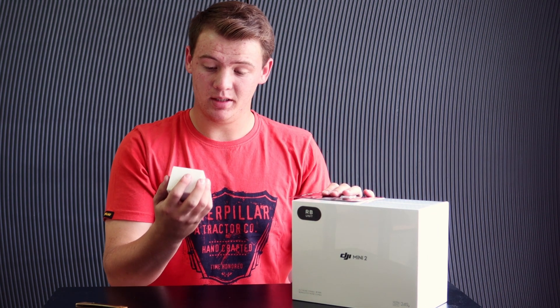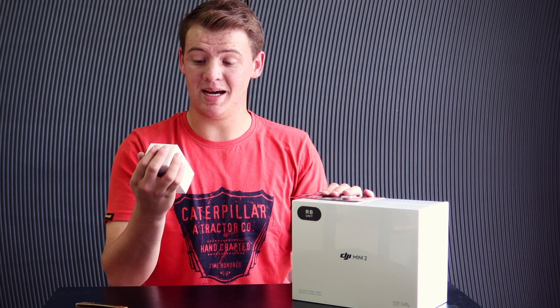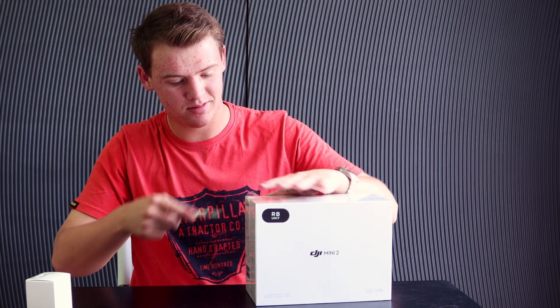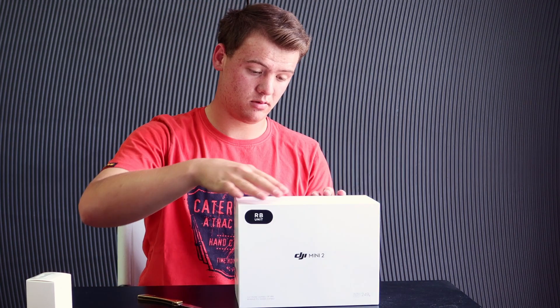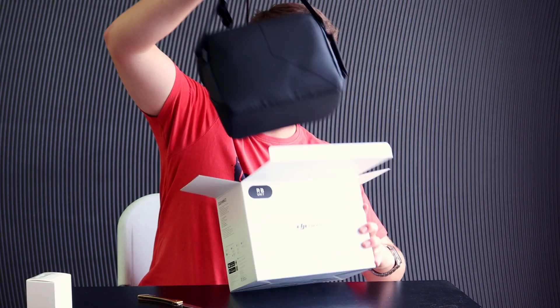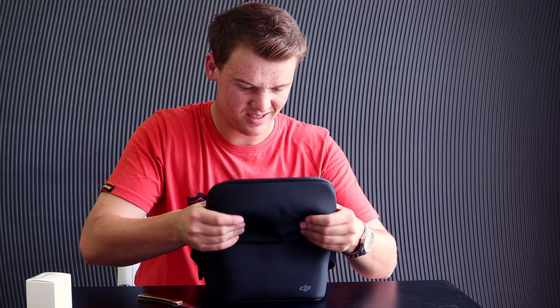Okay guys, so over here I got the DJI Mini 2 Fly More Combo. Over here is a SD card so I can record footage, and over here is a USB adapter to charge your stuff. Let's unbox the drone — inside here is the whole drone kit.